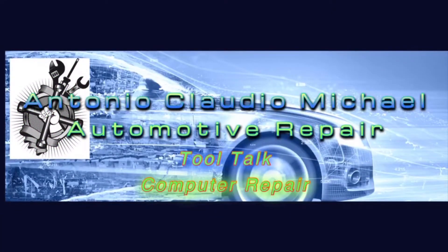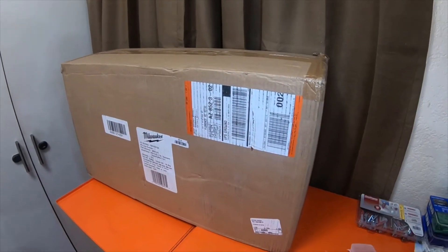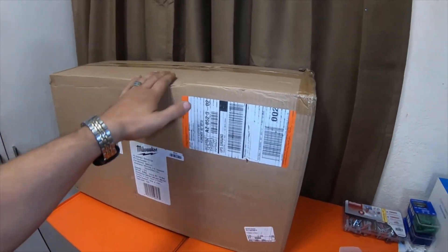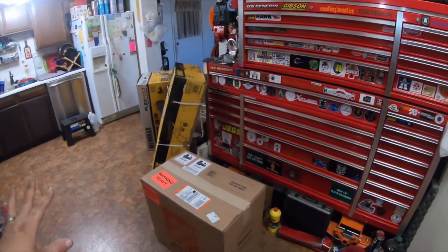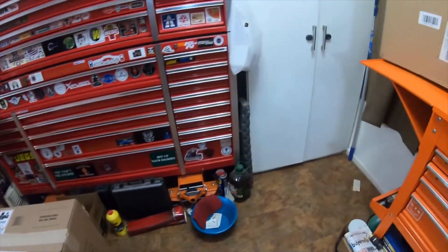I got it from Home Depot. Everybody, alright — I got a couple boxes from Home Depot today. I'm not too happy about it; some of these boxes are heavily damaged, but there's nothing I can do about it.